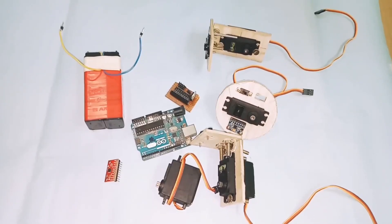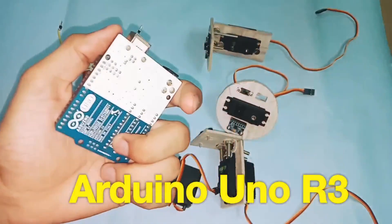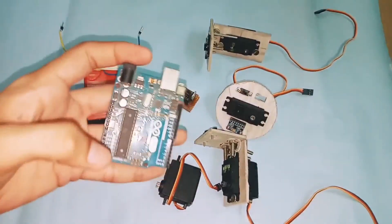These are the components required in this project. The first component is the Arduino Uno, which is basically the brain of this project. You can also use an Arduino Nano.